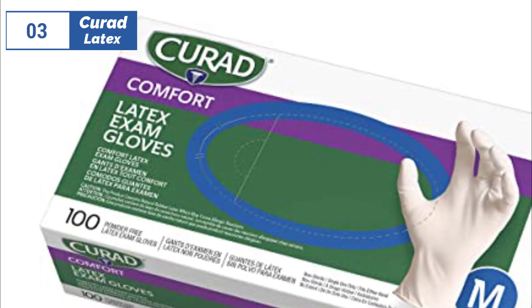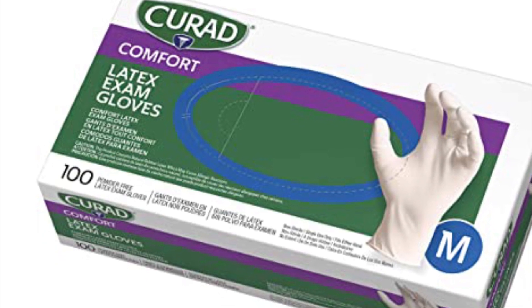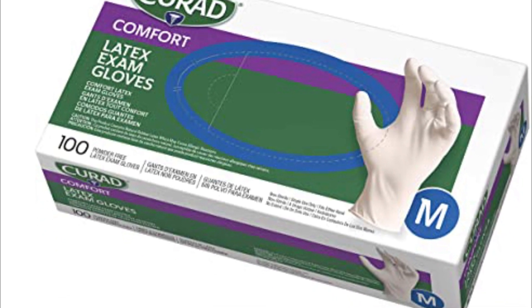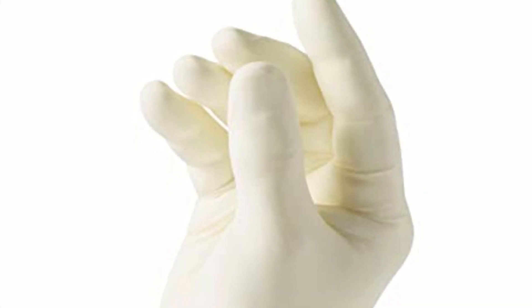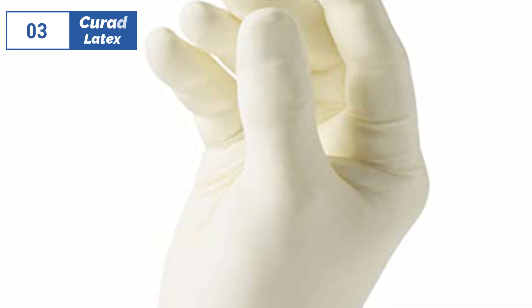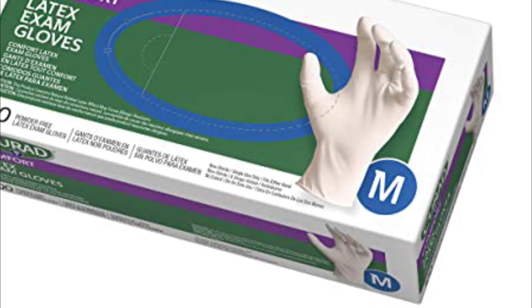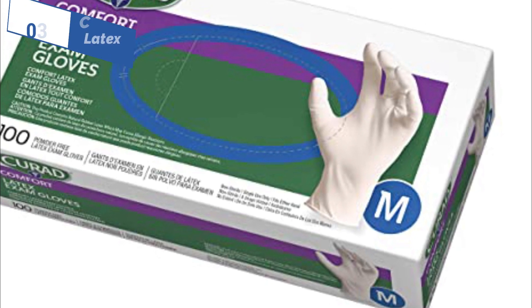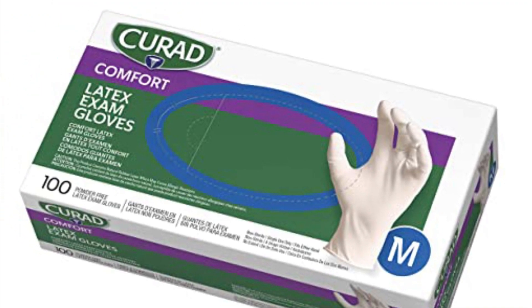The number 3 position is held by Curad Latex, as the best cut-resistant option available in the market. The Curad Latex Exam Gloves provide good durability and comfort, ideal for individuals who don't have latex sensitivities. These gloves are thick enough to offer some protection against punctures and cuts while still providing good tactile sensation. They are comfortable and easy to slide on, but testers noted a few rips while pulling them on. Although they can withstand some abuse, they are not thick enough to offer significant heat protection. Overall, these gloves are ideal for medical exams, cleaning, kitchen work, and other messy tasks, as long as you don't have latex sensitivities.